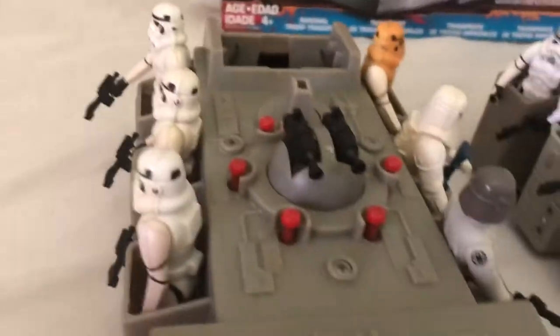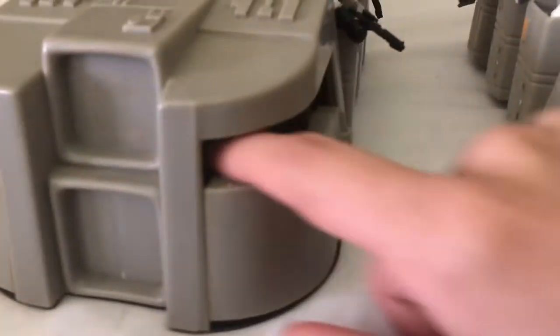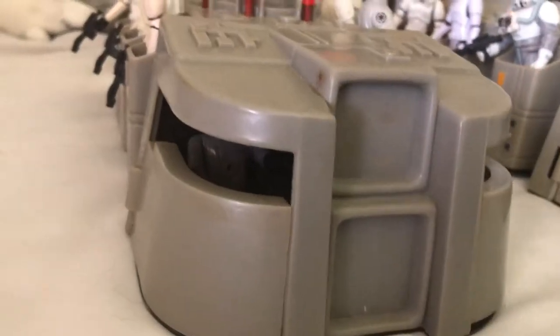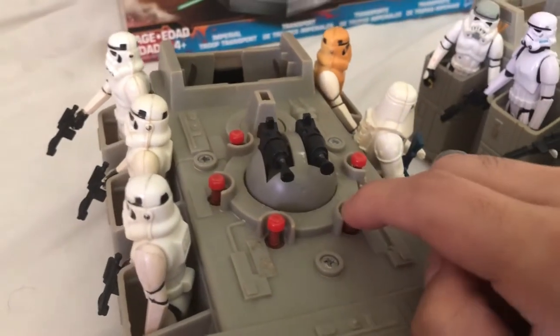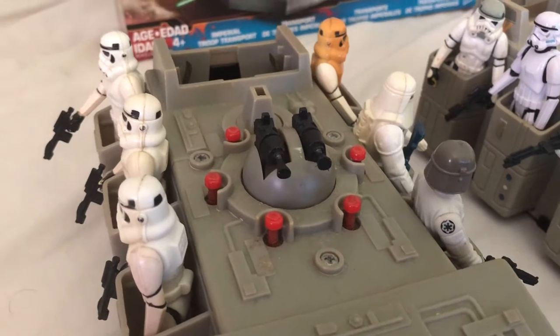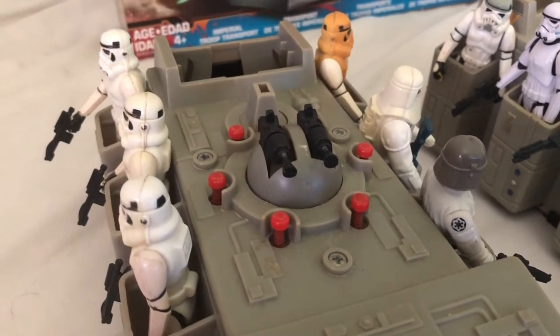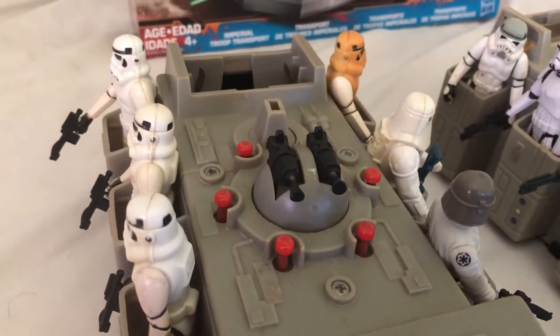As you can see, you can hold six troops on the outside, or you could put prisoners in them. You have a driver and a gunner — I have a TIE pilot in there, and on this side I have the Death Squad Commander. If this toy was in working condition, you could press these buttons and different sound effects would play: R2-D2, C3PO, a Stormtrooper, a stun blast, a laser blast, and I can't remember what the other sound was.